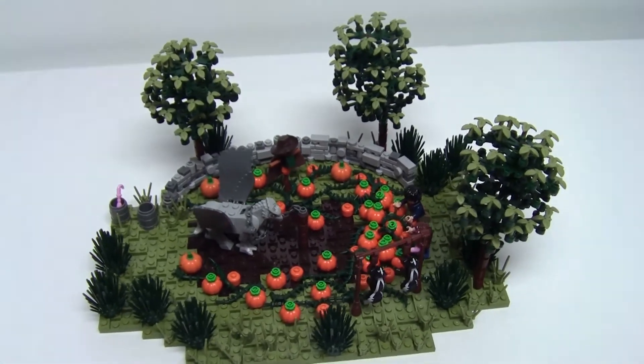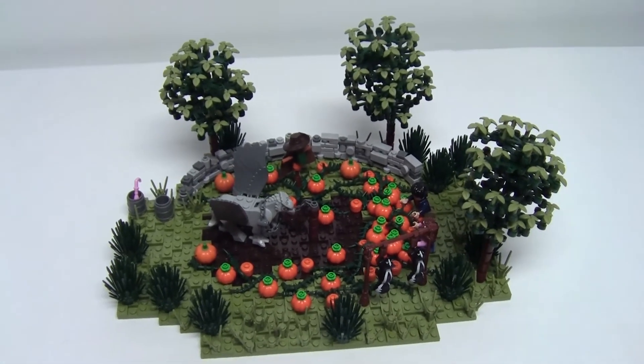Thanks again for checking out this video today, and until next time — keep on building!